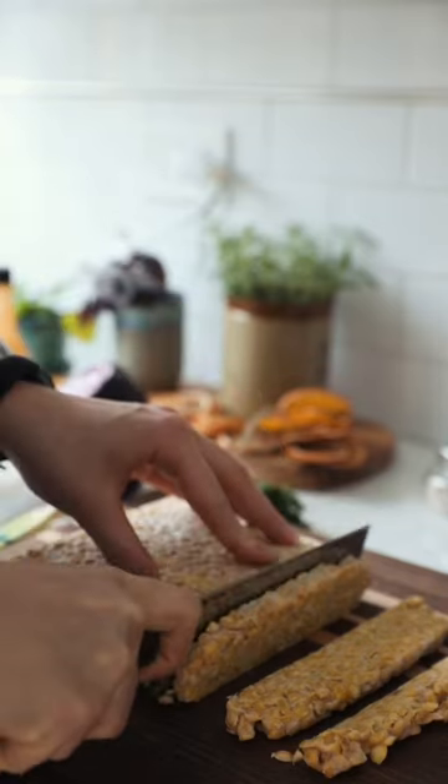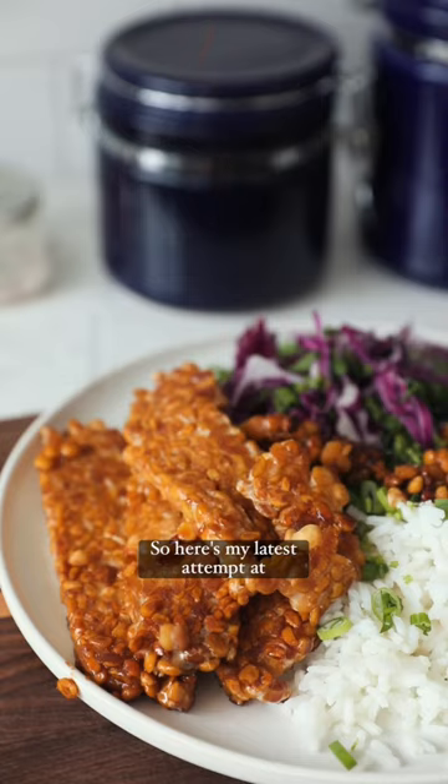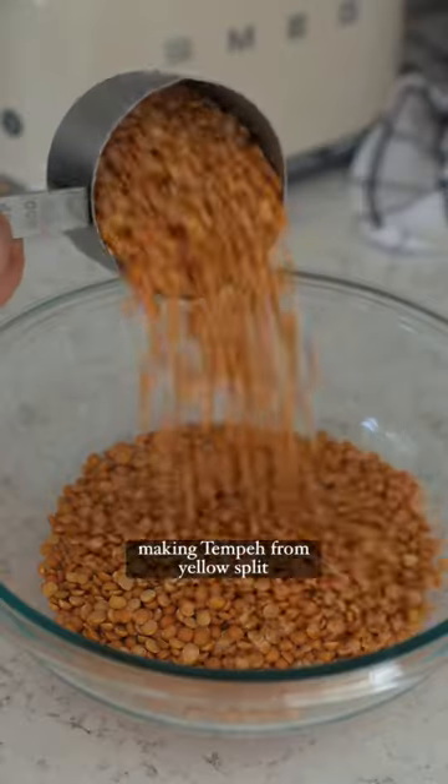I love tempeh and eat it pretty much daily. I also love trying to make things that seem hard from scratch. So here's my latest attempt at making tempeh from yellow split peas.